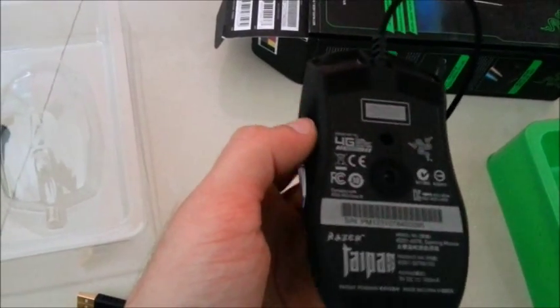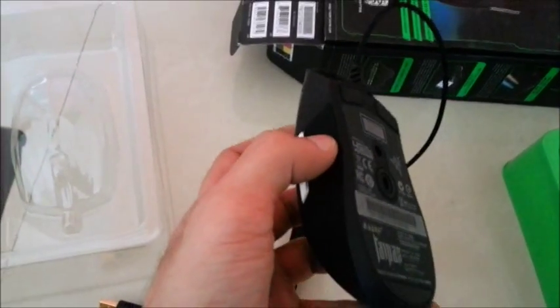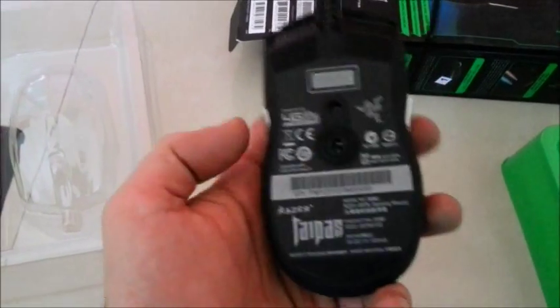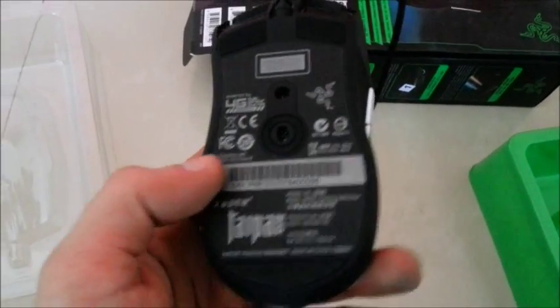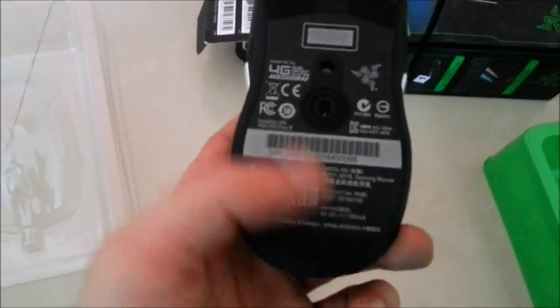That's the back of the mouse. What they've done is include both an optical sensor and a laser sensor, so the mouse has exceptional pinpoint tracking. The serial number of the mouse is mentioned here. It's the Razer Taipan, made in China — but all products are made in China these days because the labor there is cheap, so it makes sense.